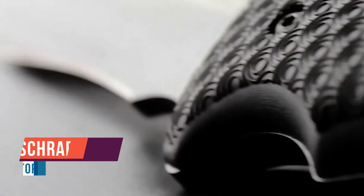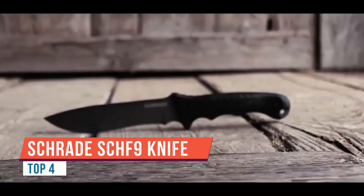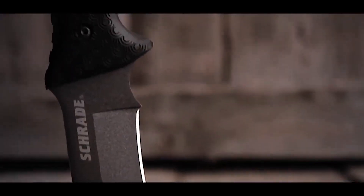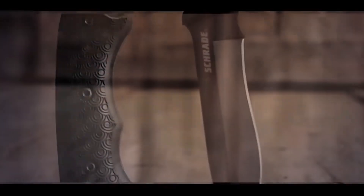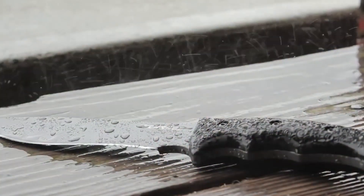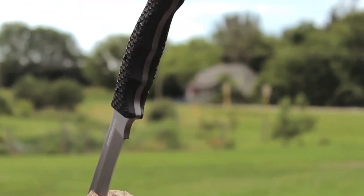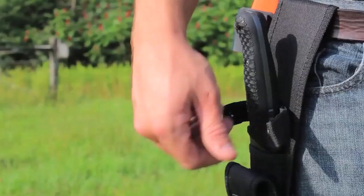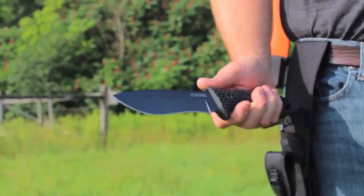This is the Schrade Extreme Survival Knife S-CHF9. The S-CHF9 sports a durable fine edge fixed blade crafted from 1095 high carbon steel — a favorite of survivalists and bushcrafters for its strength and ability to hold a razor sharp edge. The blade is a quarter inch thick and coated with wear and water resistant PTFE, boasting a full tang running the entire length of the knife and ending in a lanyard hole at the base of the handle, making the S-CHF9 a stout and trustworthy blade you can depend on in the field.